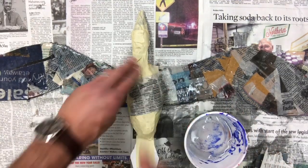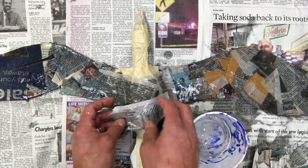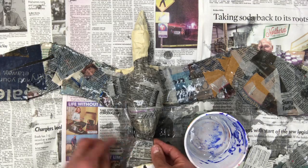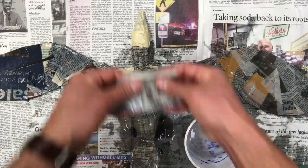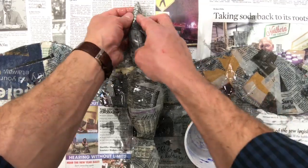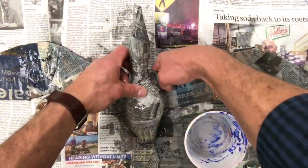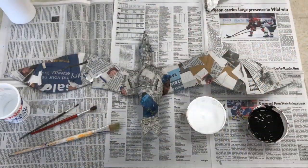Do the same process on the body. As you're working, change the size of newspaper strips depending on the area — larger pieces on broad areas like the chest or main body, smaller pieces for the tail, feet, neck, head, or beak. Once your entire creature is covered in paper mache paste and newspaper, go back and make sure there are no gaps and smooth out all the wet newspaper. You want to make sure there are no wrinkles, folds, or flaps of texture.